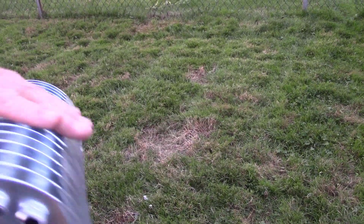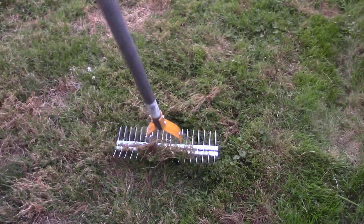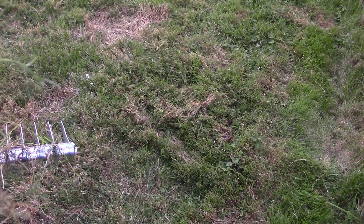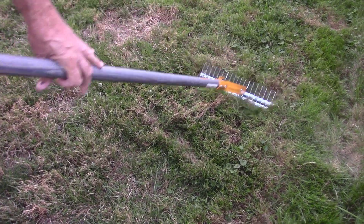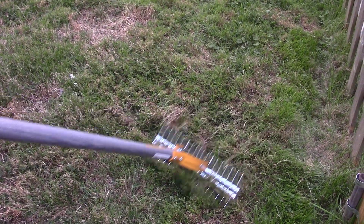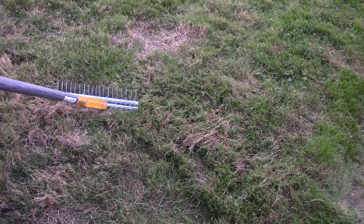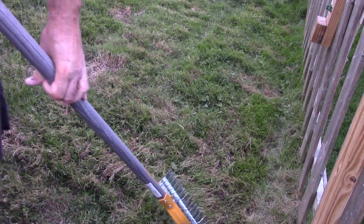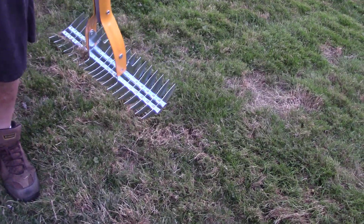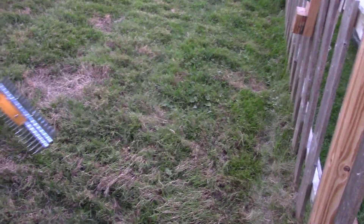This part glides along the dirt and this part pulls the stuff off the ground — like this. I guess it's not supposed to tear the grass up, but it looks like it's getting some of the fresh grass. Or is that just wild stuff coming up? We've got a lot of crabgrass and vines in here. It's supposed to get rid of all that dead stuff, the dead material way underneath.